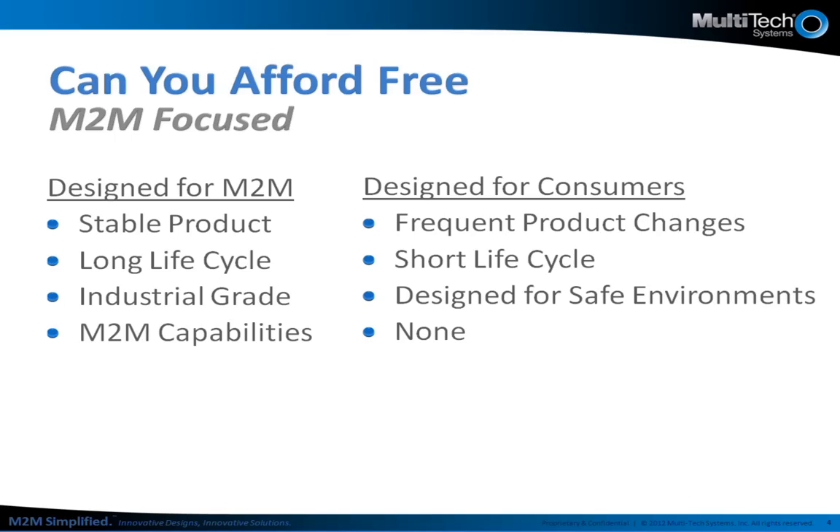Today there are many USB dongles available in the market. All of them are predominantly designed for consumer applications. The Quick Carrier USB-D is designed specifically for M2M applications. Let's answer that question by comparing several attributes of these products.